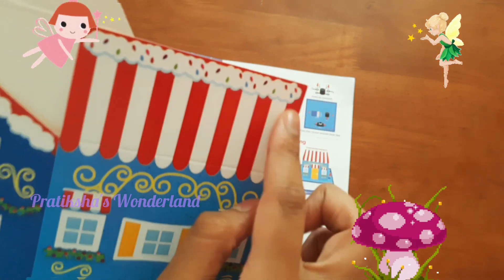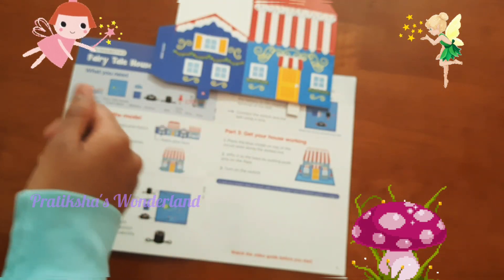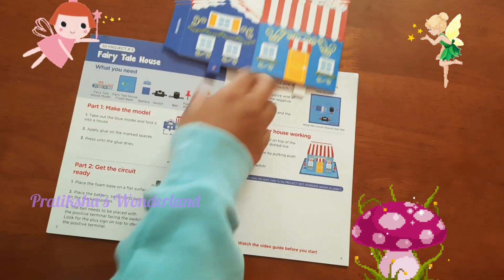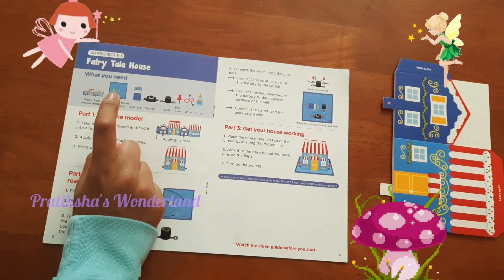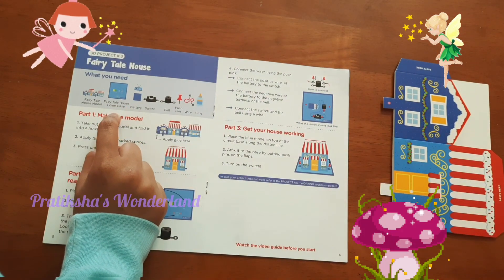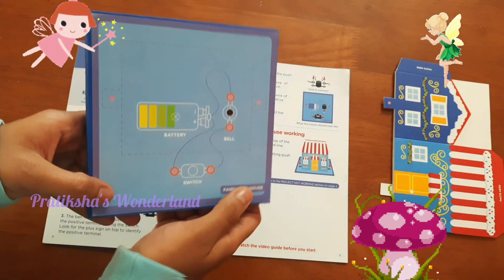I think it's Christmas related. Is it a model of a gingerbread house? But it's a house, it's not bread. What else? Then the fairy tale house foam base — I got it here, the foam base.